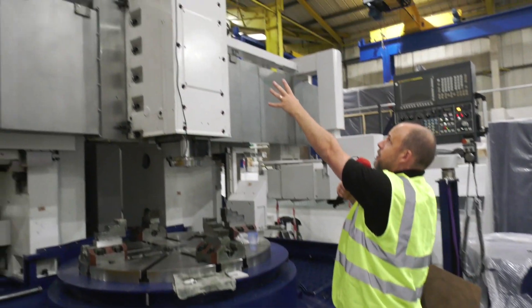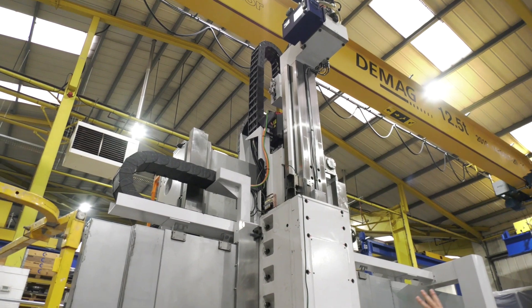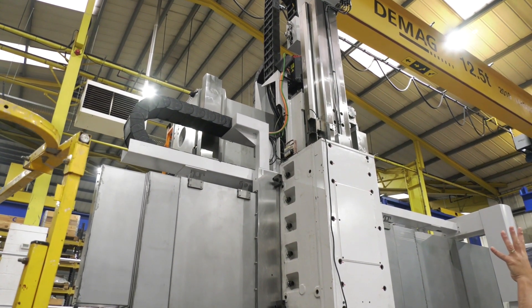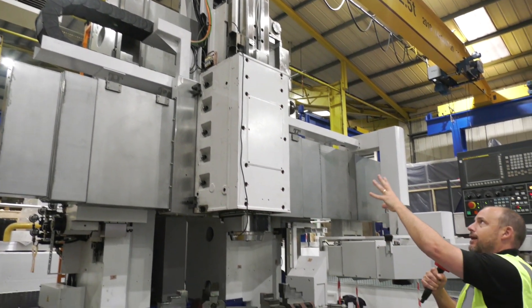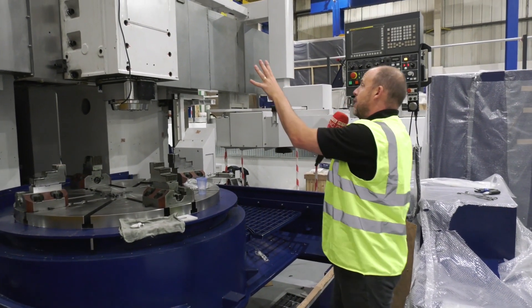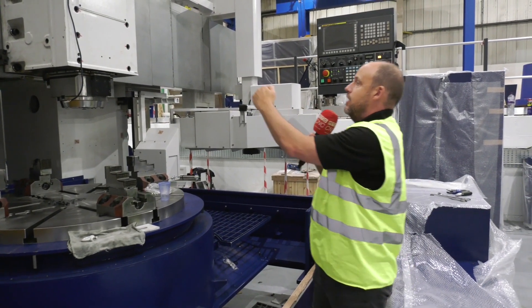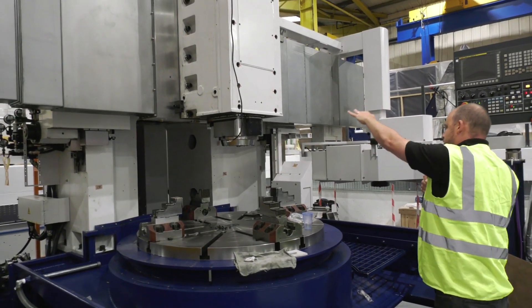You can also see the construction at the back — the box guideway, the casting — you can see those ground surfaces where all the vibration gets dampened through. Some machines use linear rails, but this is a box guideway construction, so for heavier, harder cuts vibration is dampened. That is also where the W-axis moves, and of course this is your Z-axis and this is your X-axis too.